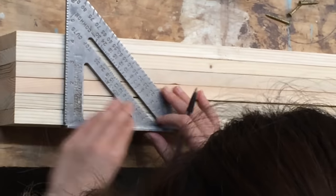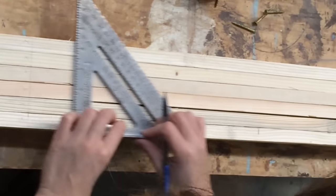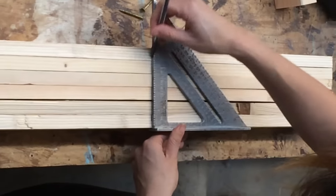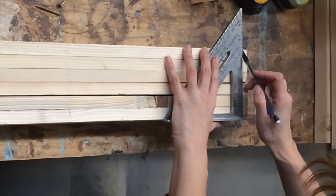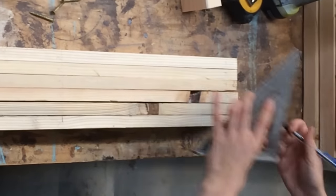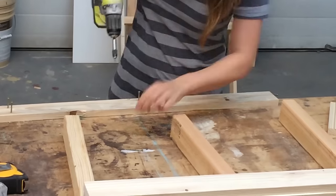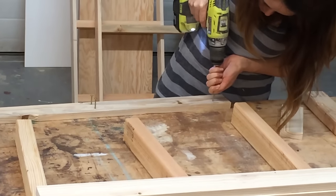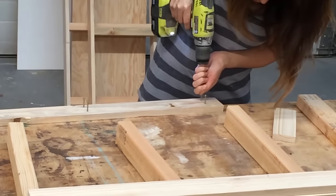After building the first leg set, I got smarter and marked all my 1x3 legs at the same time. The X is where the shelf goes. I started screws into the legs first and then attached to the shelf supports. Things started going a lot faster this way, especially since I had 8 of the leg sets to make.